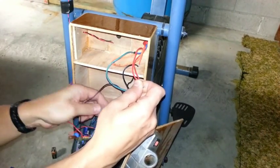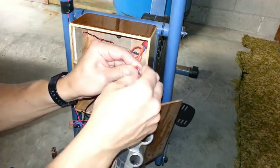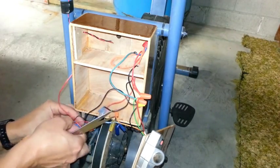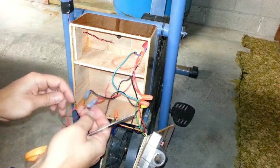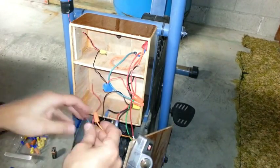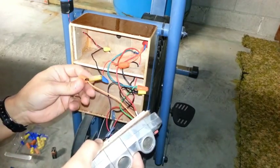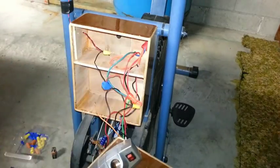Corroded battery. Got to save some things, like the 9-volt battery snap. It's hard to remember where all those wires went.